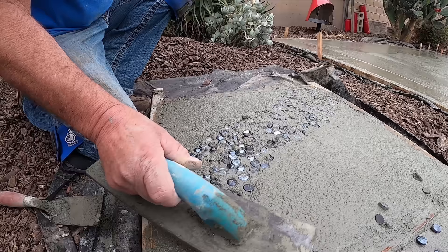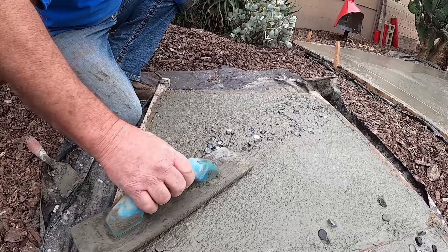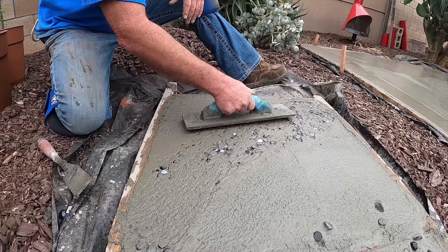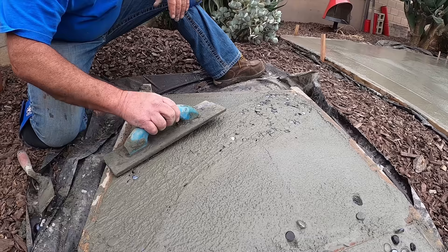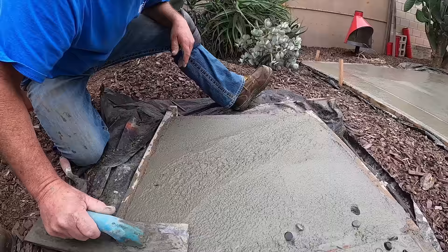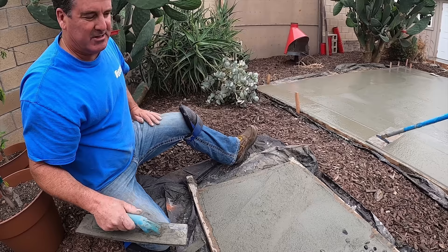And then what we'll do later is expose them by rinsing with water — we'll do that probably in about three hours. Right now all the cream is going over these glass beads; the glass has disappeared. The interesting part is to see when it comes back when we do the rinse.